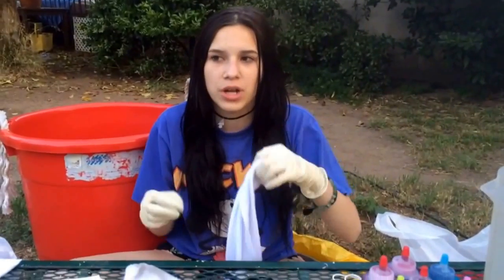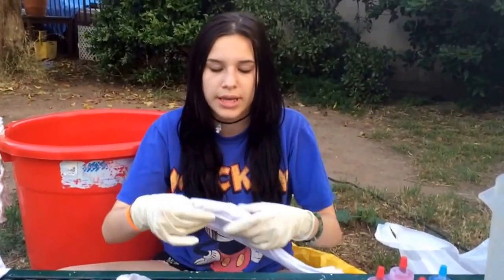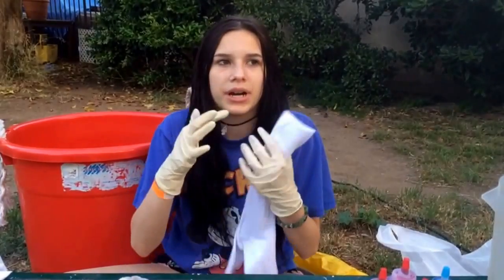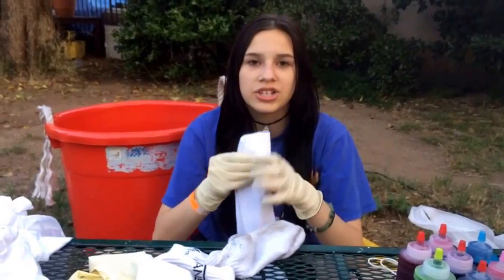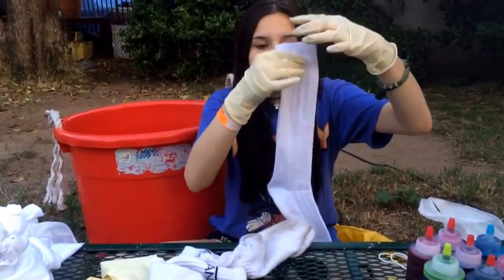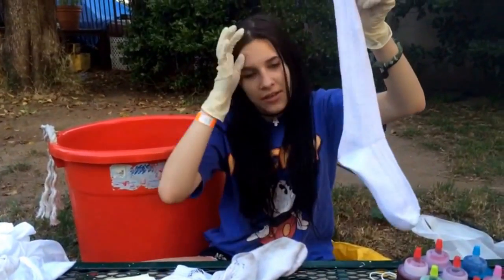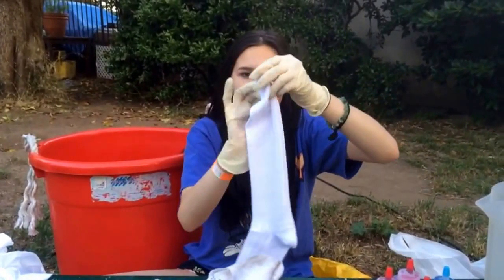I have two pairs of socks and I'm not gonna do a pattern — I just wanted to do water marbling, which is basically where the water and the colors marbleize together. When you're doing socks you can't really do a pattern because there's not much material, so the best thing to do is just take your socks, put them together, pinch them at a corner, and just twist them.